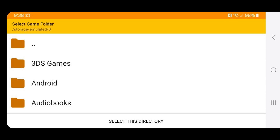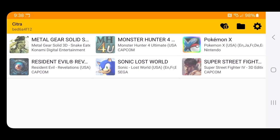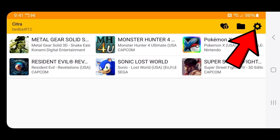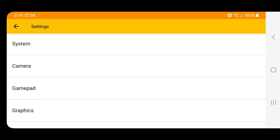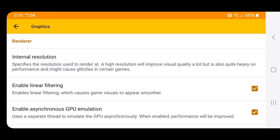Now we have to select the folder on our phone that contains our 3DS ROMs. In my case it's this folder at the top — 3DS Games — and then hit "Select This Directory" and your games will be loaded into the emulator. Now let's go to Settings in the top right and scroll down to Graphics, then tap on Internal Resolution.